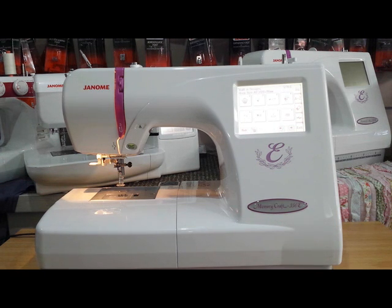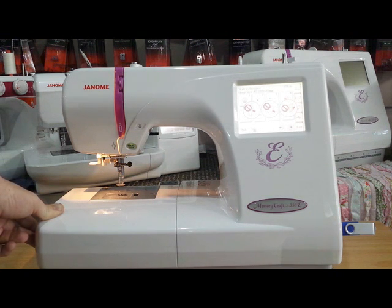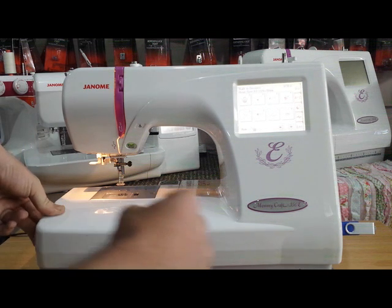The first step is to insert a blank USB into the side USB port on your machine. While this loads, it's always preferable to use a 1GB or lower USB, as it will both help the machine load faster and has the same file format as the machine has internally.